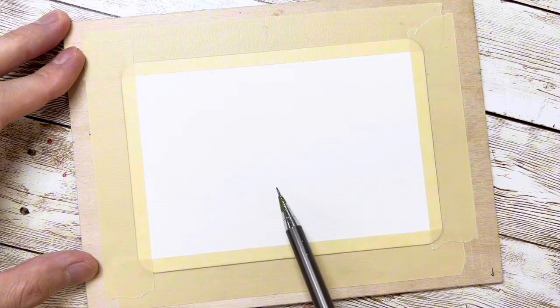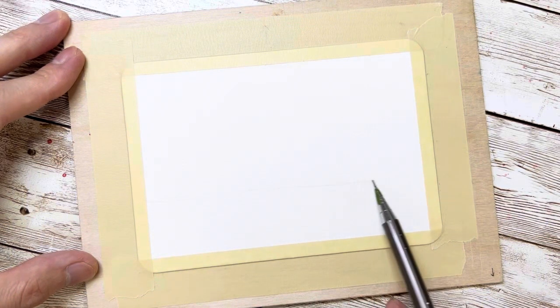Hi guys, welcome! Today I'm going to show you how to do a watercolor galaxy painting. First of all, you need to draw a horizon line at the bottom side of the paper.